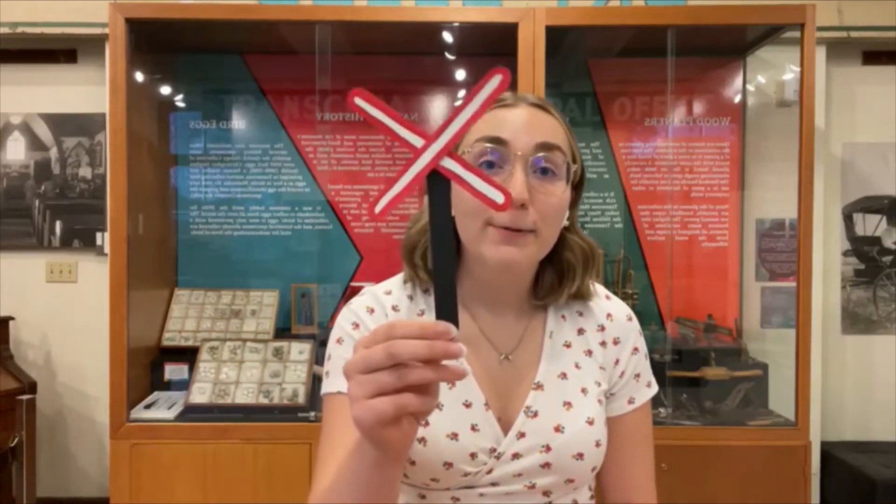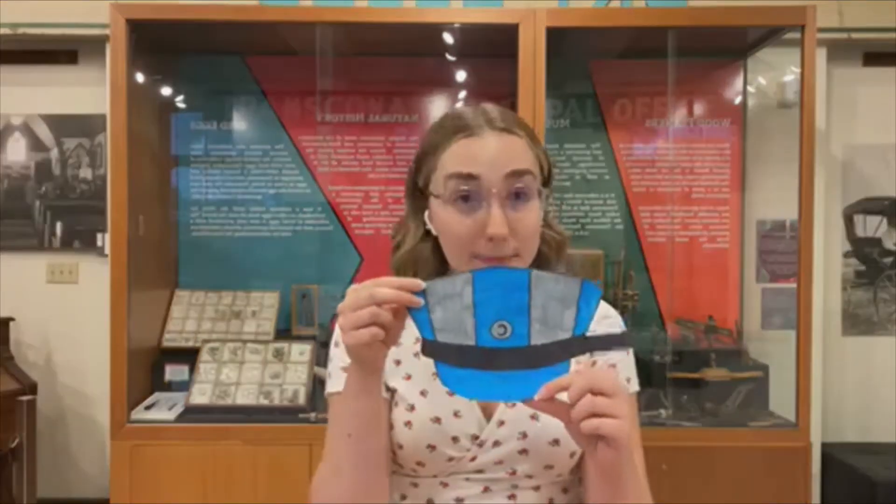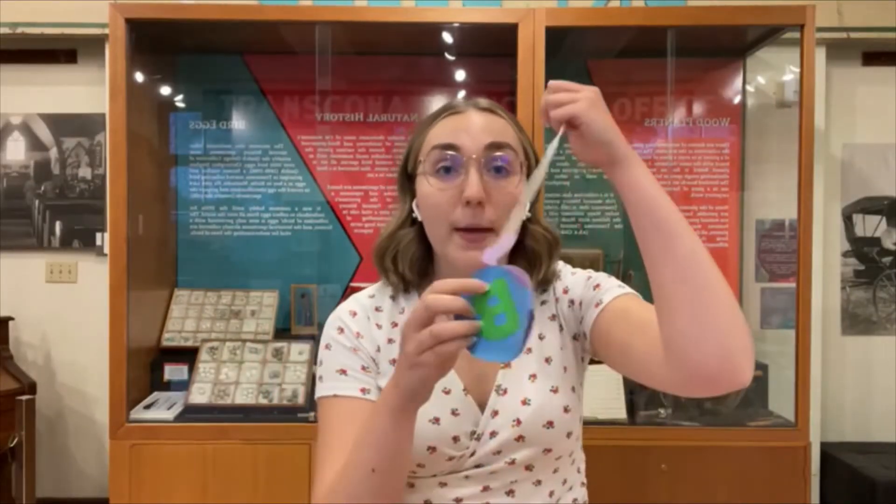Hi everyone, I'm Hannah. I'm the Museum Educator here at the Transcona Museum. Welcome to the second day of Railway Week. Today we will be becoming a conductor. We have three smaller crafts today: the first one is making a railway crossing sign — just a tiny handheld one. You can pose with it in pictures with your conductor's hat, which we will also be making today. And we'll be making a paper pocket watch.